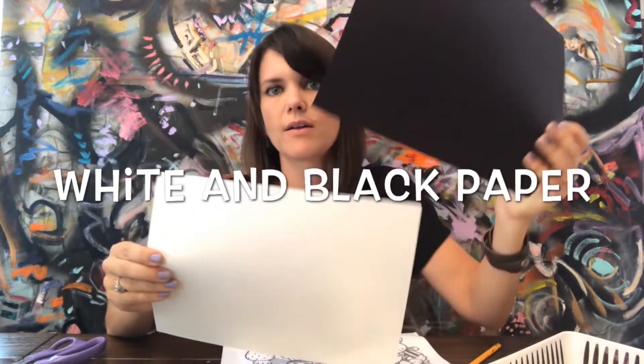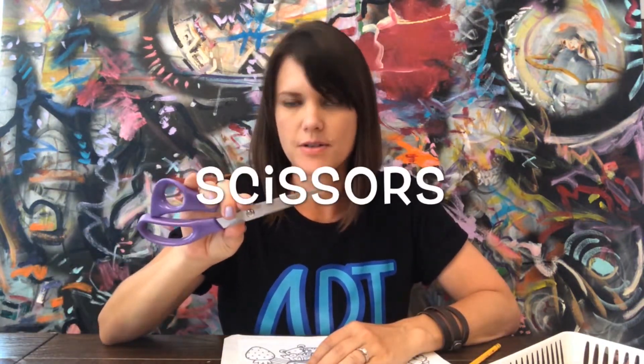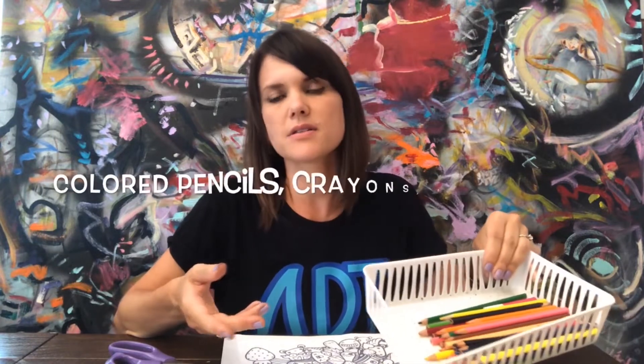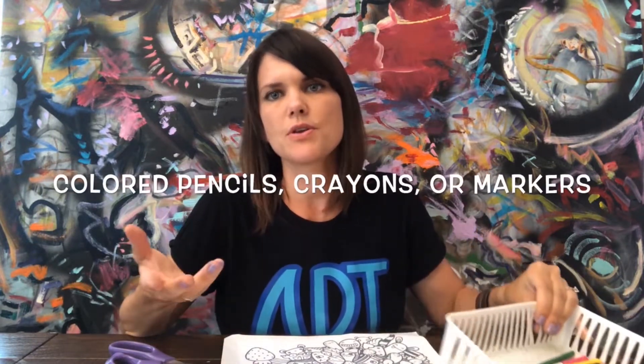Besides this, you're going to also want some white paper and also some black paper, and it needs to be able to fit inside of your bag. You're going to need a pair of scissors so we can cut out the flashlight or the magnifying glass that you make later. And then finally, if you want, you can also have some other things to color — like I use colored pencils to color in my flashlight, but you could use crayons or markers or even the colored Sharpies. It doesn't matter.